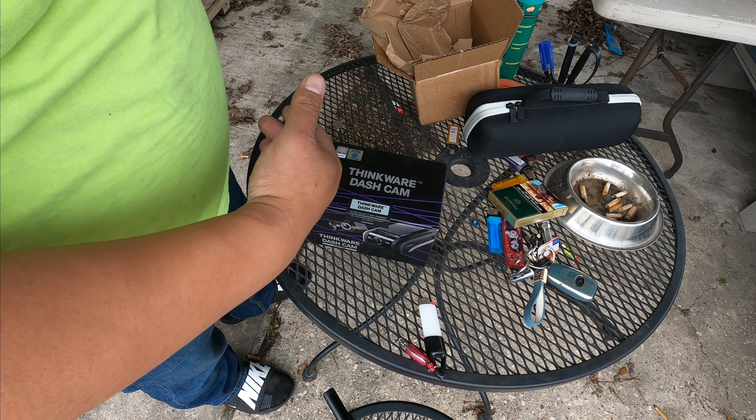Alright guys, that's it for the Thinkware install. I already moved the old dash cam over to the truck. Let me show you guys that real quick. What's up guys, we're back — I'm going to give you guys an update.